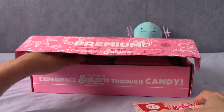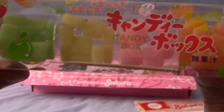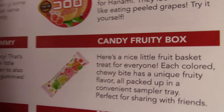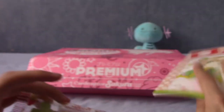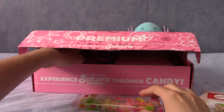There is this lollipop thing — a stick and some gummy things. This is indeed called Candy Box. Actually, just to confirm, this is indeed the August 2018 crate, and that is the Candy Fruity Box. There's a nice little fruit basket treat — apple, lemon, strawberry and orange, I'm guessing. There's a stick and they're soft gummies. You can press it in or whatever.